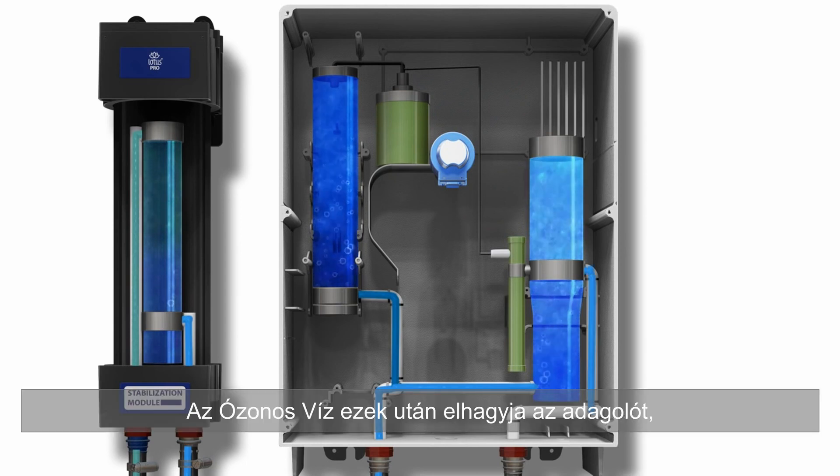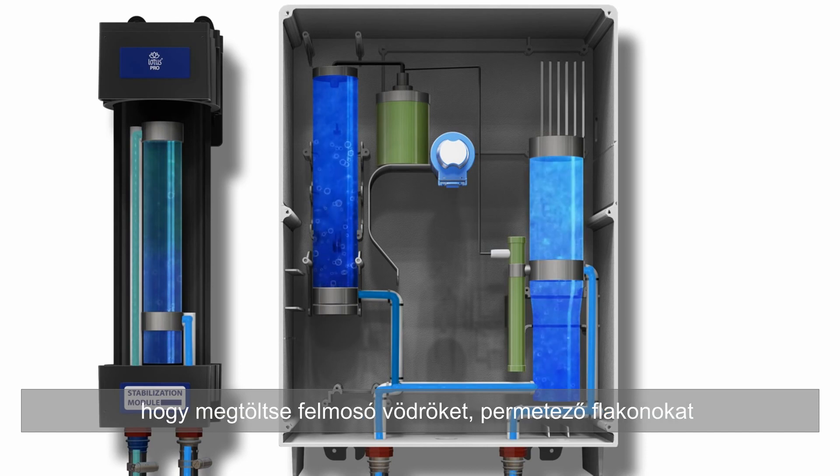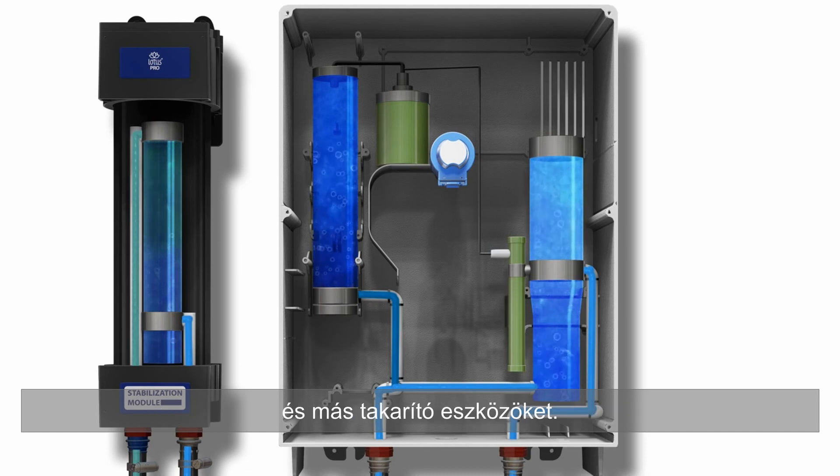Aqueous ozone leaves the dispenser to fill mop buckets, trigger sprayers, and other cleaning equipment.